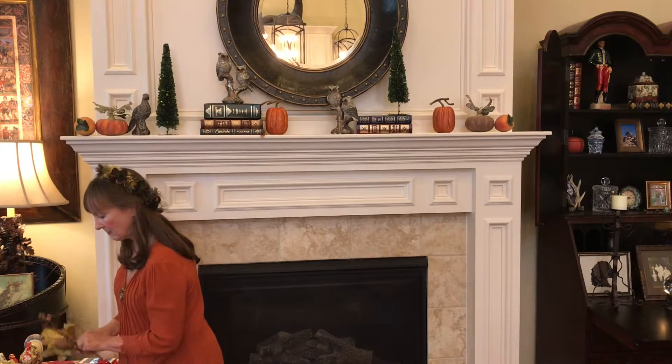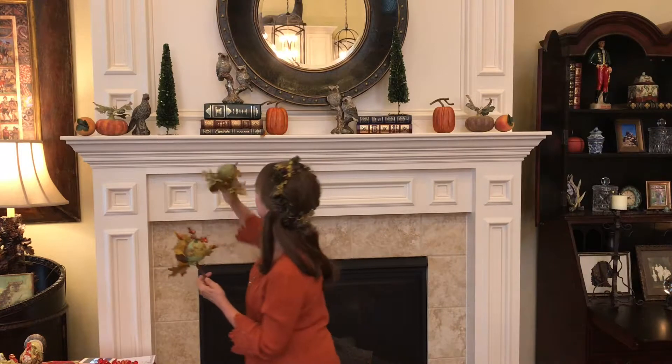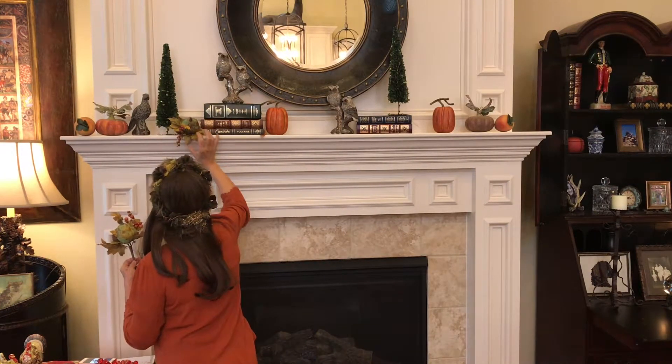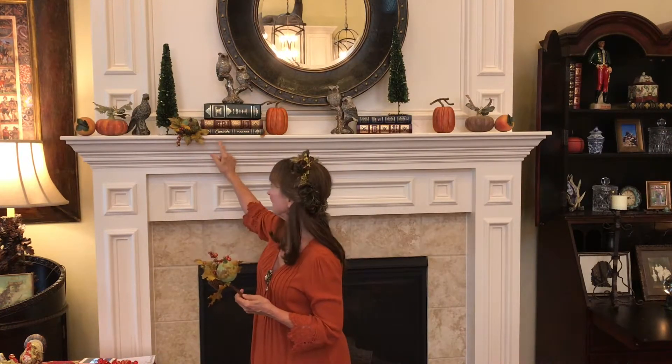I also like to put some autumnal twig-type things, which you can find at all sorts of craft stores. I like to use the ones that have pumpkins and gourds on them because I think they look very nice for the season. I also like for them to come out a little bit to add interest, rather than being flush with the edge of the mantel — I think they look better if they stick out a little.